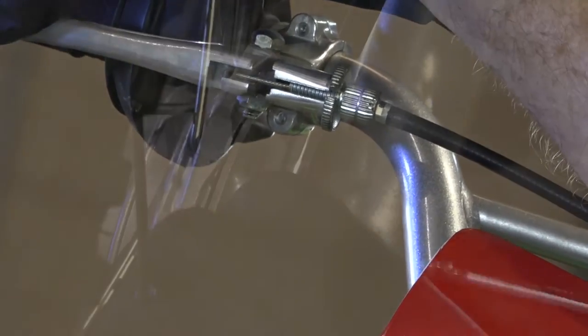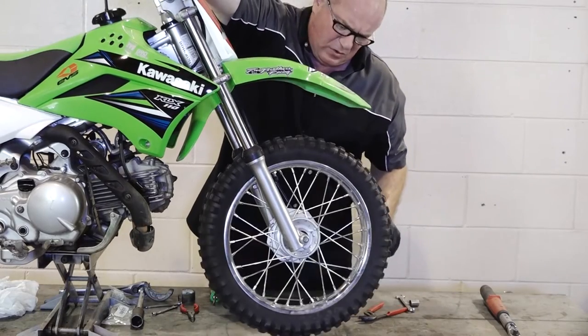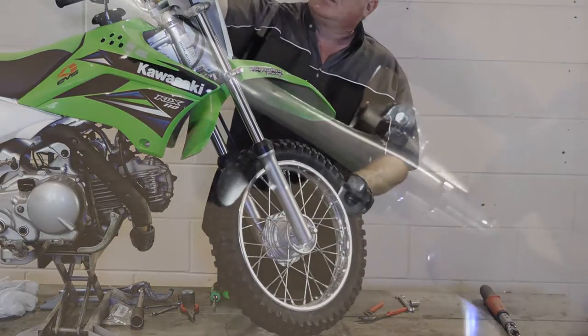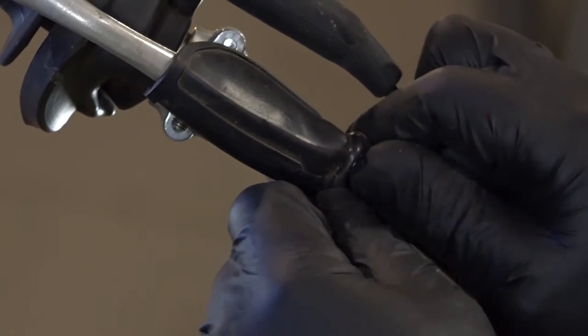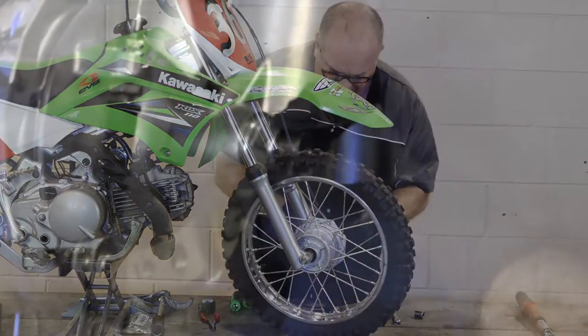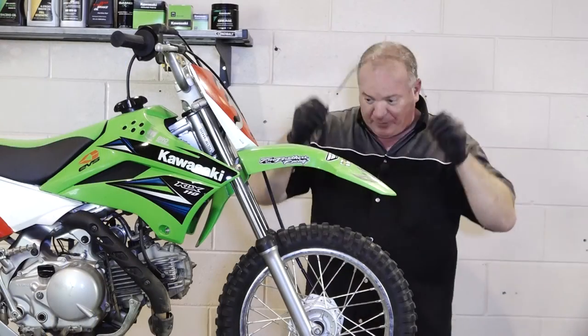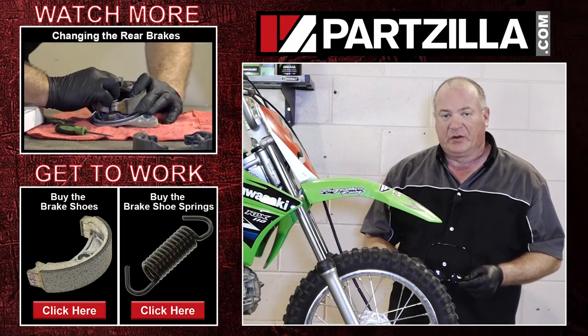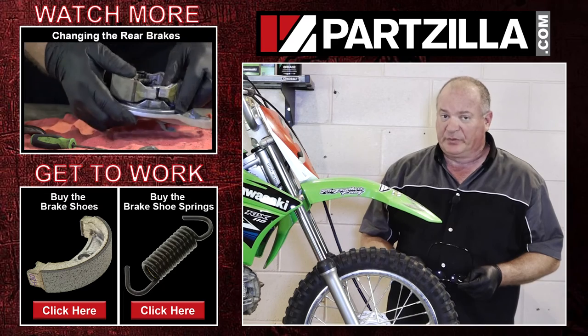That's about all the play that you want. With that set, go ahead and hit that lock nut at the bottom. Check it one more time, lock that in place, and just put that dust cover over it. With that adjusted correctly, the last thing we need to do is get this little cotter pin back in place. Well, that wraps up this little project. If you need any of the parts we used to do this, come see us at Partzilla.com and we can get you taken care of. If you have any questions or comments, just leave them in the section below and I'll do my best to answer them. Until next time, we just want to say thanks for watching.